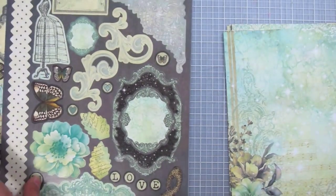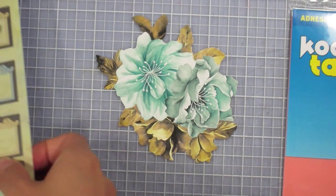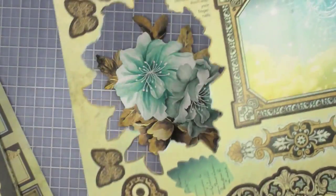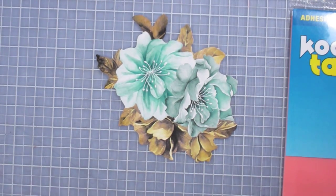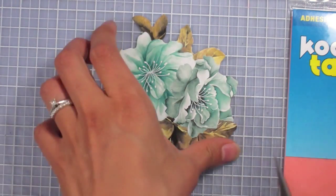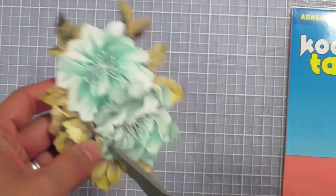Let's get started. I've chosen this die cut to be the focal point of my card and I'm going to do something a little different with it. Here's the sheet I punched it out from — there are two similar images, one's a mirror image. I'm going to cut off the leaves because I just want to work with the blue flower arrangement without them.